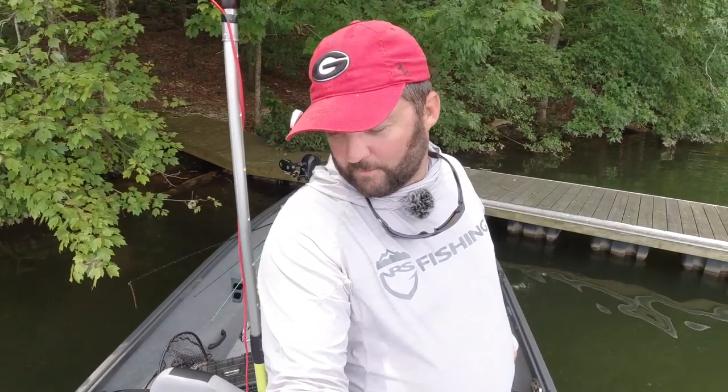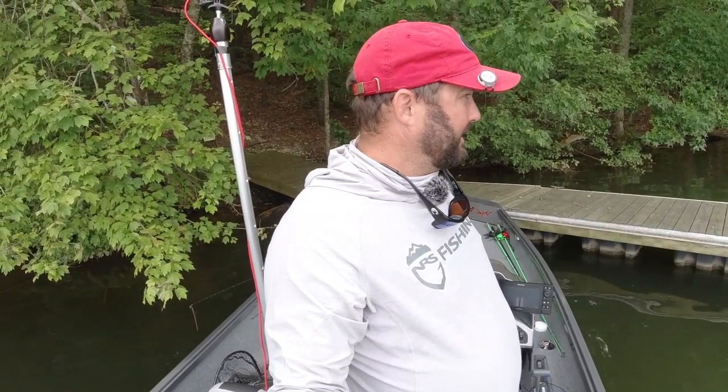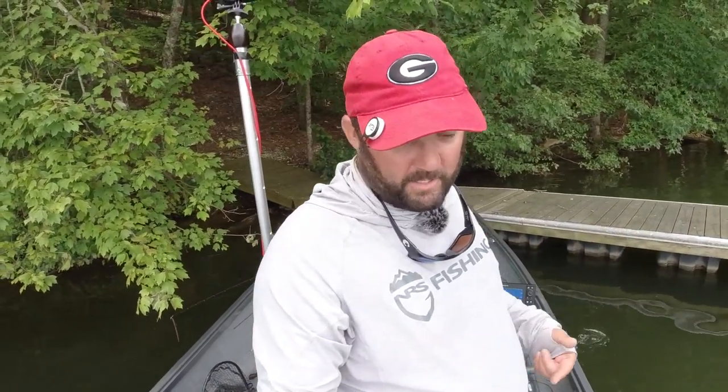That is my Alumicraft Pro 185, guys. I hope you enjoyed this walkthrough. I typically don't like to show off my stuff, but if you have any questions just leave them down in the comments. Like I always say — introduce somebody to fishing, introduce them to my channel, let me help teach them how to fish. More importantly, get out on the water, go catch some fish, and have a great day. We'll see you.